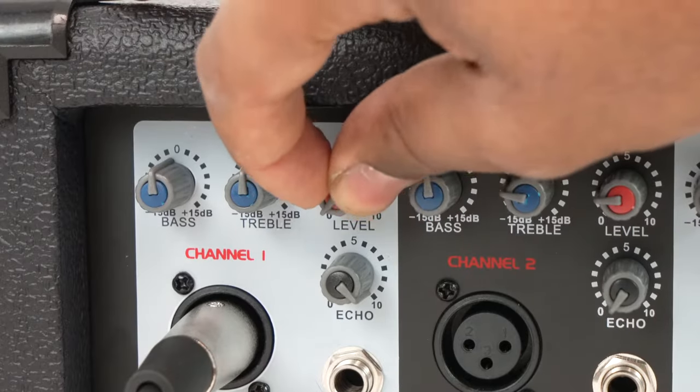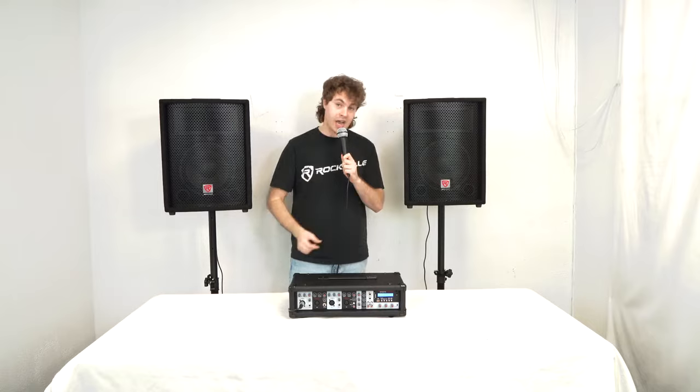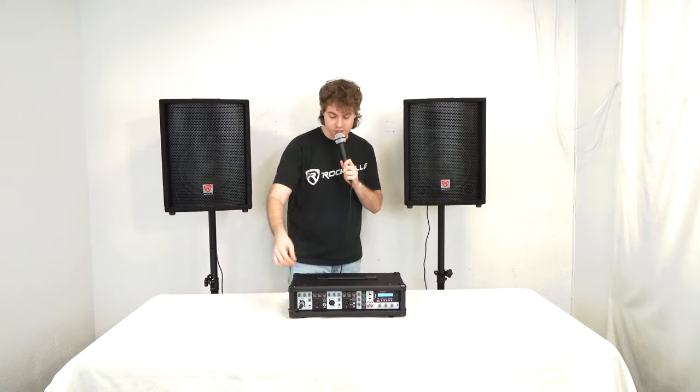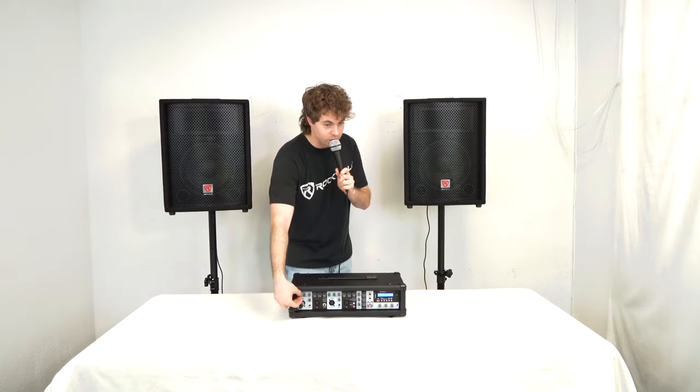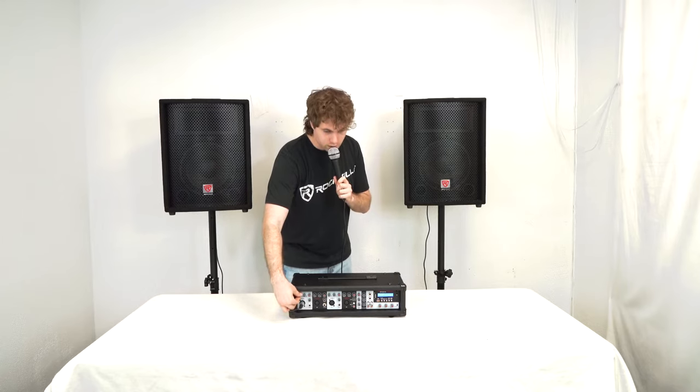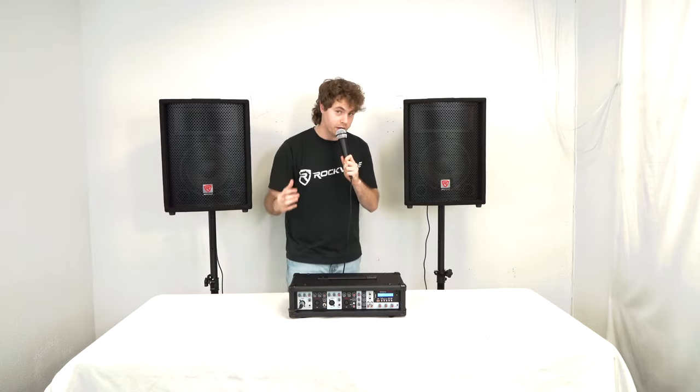We have four channels on the mixer. As we went over, we have the level knob to raise the volume for each channel. We also have bass and treble knobs to adjust the overall sound for each channel. The bass knob affects all the low-end frequencies — if I lower it, you won't hear as much body in my voice, and if I raise it, you'll notice my voice get a little boggier.